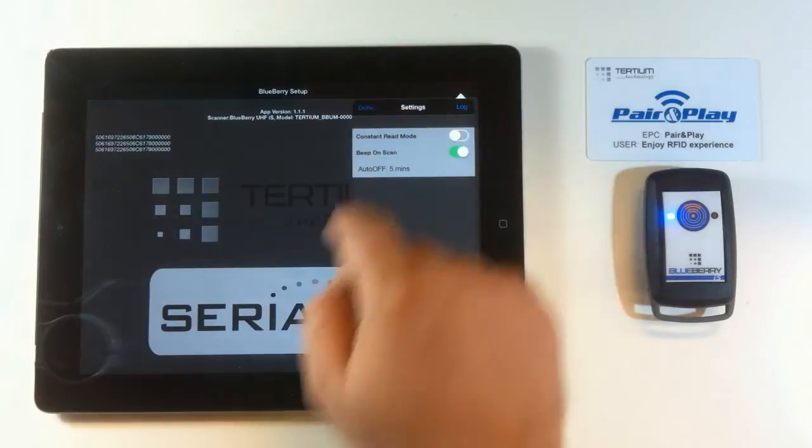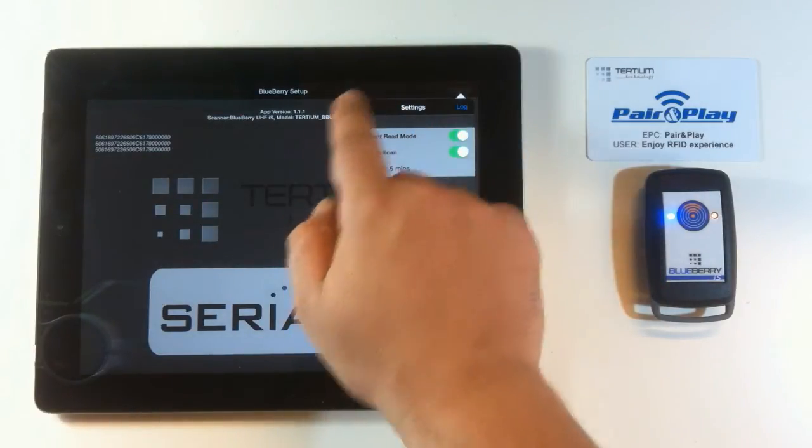Using the application settings, you can set up the constant reading mode that provides automatic reading.